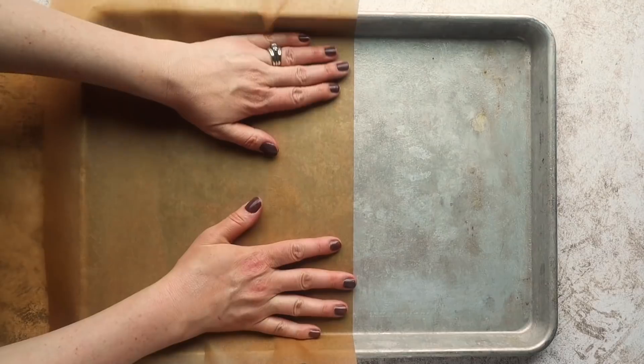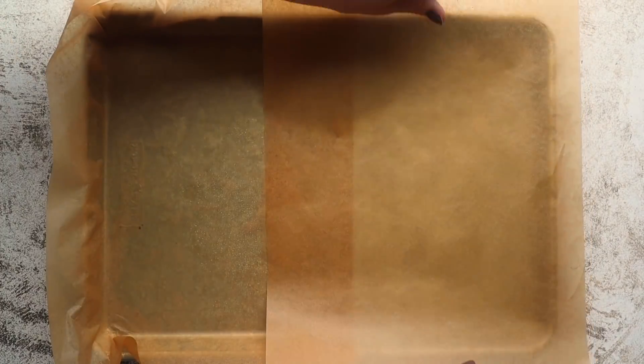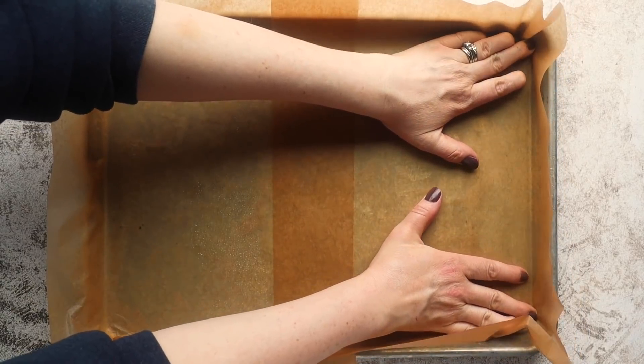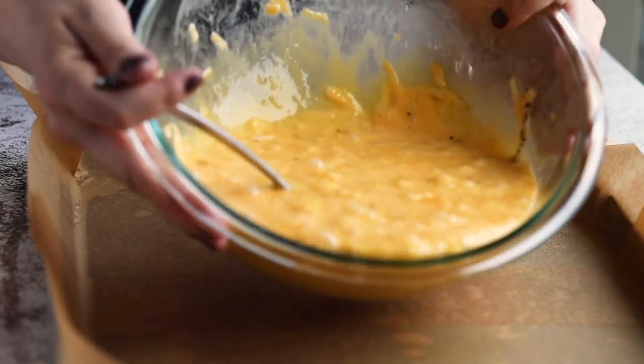You could also add in some veggies, or maybe some cooked crumbled sausage or bacon, just to add some more flavor and interest to this dish. Using the same method as we did for the pancakes, line the tray with two sheets of parchment paper — spraying oil down before and after you place the parchment paper — then pour in your egg mixture.